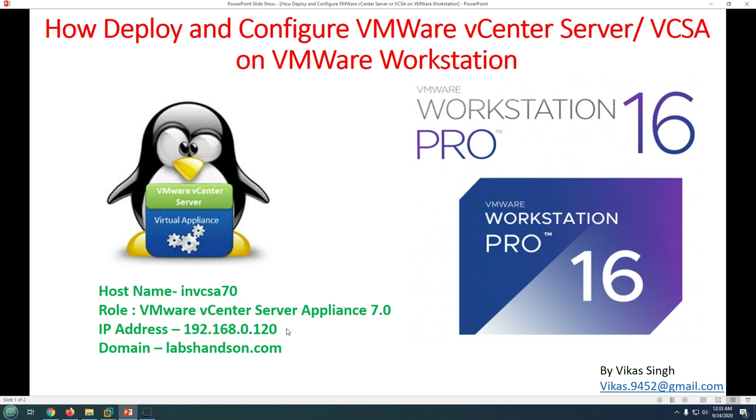Hi friends, welcome to my channel. Today I'm going to show you how to deploy and configure VMware vCenter Server virtual appliance on VMware Workstation. Deploying vCenter Server on Workstation is useful when you're setting up a home lab for hands-on practice with VMware products. I recommend deploying vCenter Server directly on Workstation for the best performance.